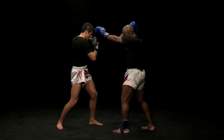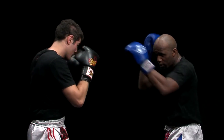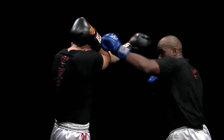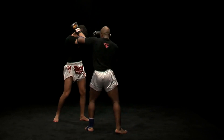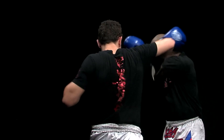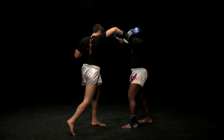Left hook: I stretch my arm out, I hide the view and I protect myself. I correctly lift the elbow. Right hook: same thing, I tuck my head into my shoulder and I hide the view.